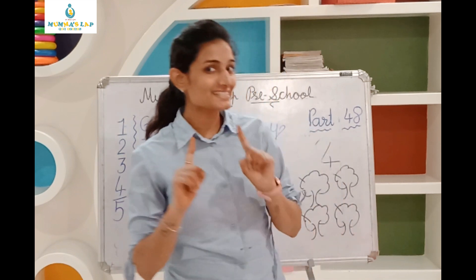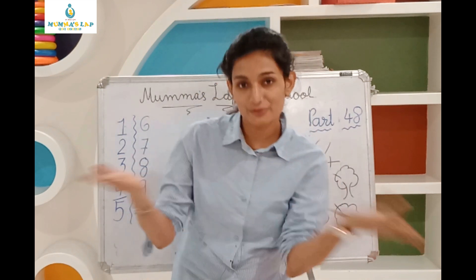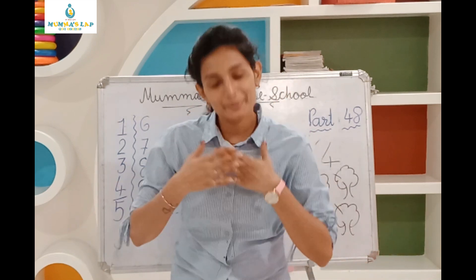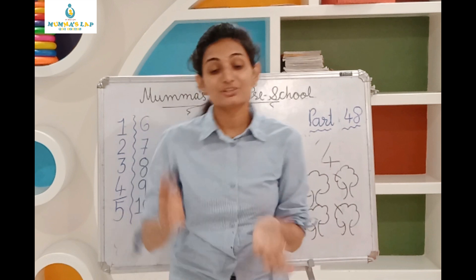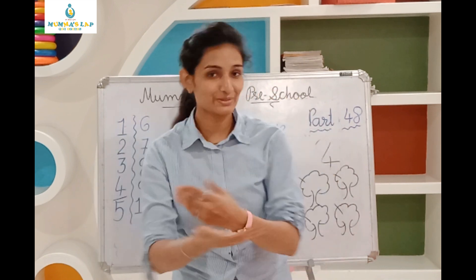Yes sir, yes sir, three bags full. One for my master, one for my dad, one for the little boy who lives down the lane.